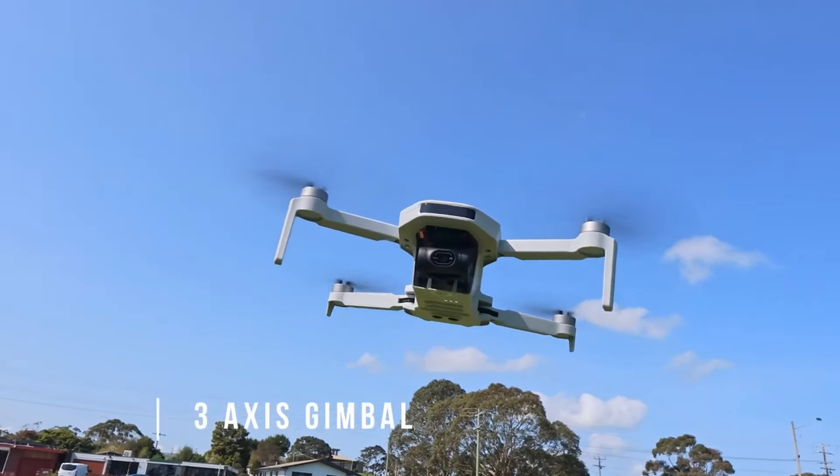The Potensic Atom and DJI Mini 4K are both under 250 grams, which makes them super portable. They've both got foldable designs, 3-axis stabilised cameras, and USB-C connectivity. On the surface they're pretty close in terms of size and weight, but there are some important details that set them apart, so let's break it down.